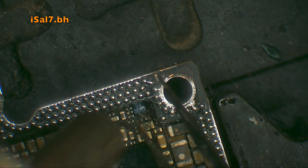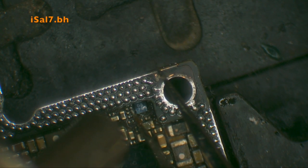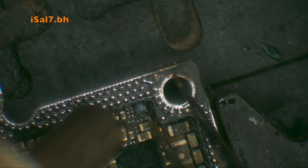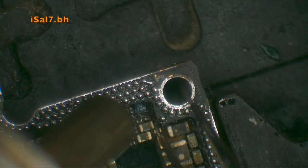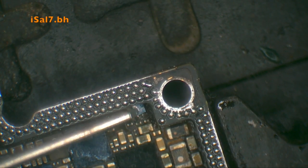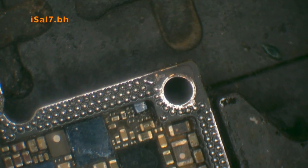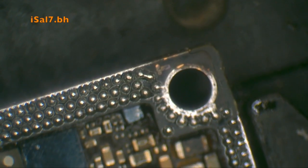Just remember to have very low airflow when putting back the component. Slowly work off the pads with the help of flux and reapplying heat — it will eventually fall back into place.